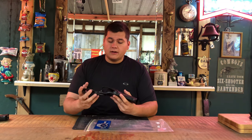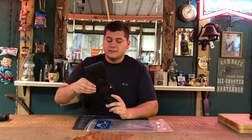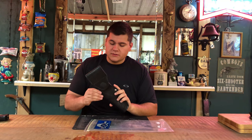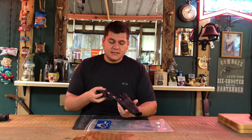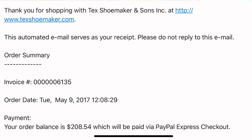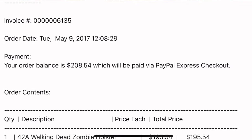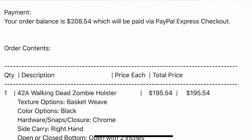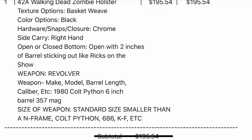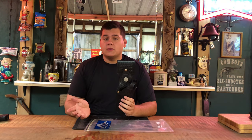It is brand new in bag — it's never even had a pistol in it from what I could tell when I got it. This is the official Rick Grimes Edition. It was $200 new when he ordered it. And Tex Shoemaker, as a lot of people know, has gone out of business, so you can no longer buy the Rick Grimes holster setup new anymore.